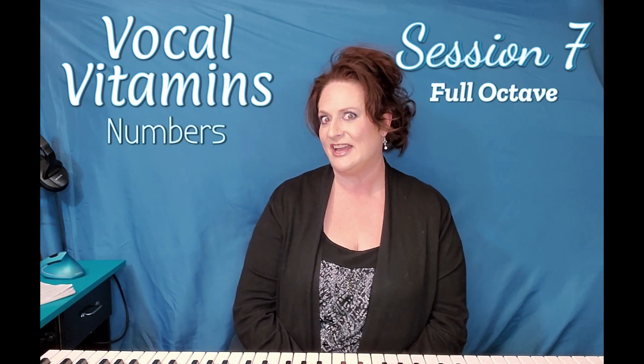Hello, everybody. Welcome to another episode of Music with Gen T. I am Jennifer and I am so glad that you are here with me for this session of Vocal Vitamins.